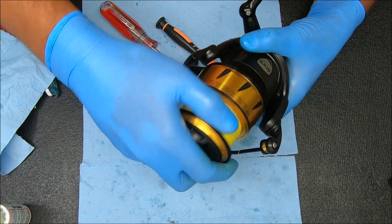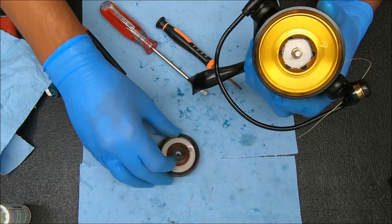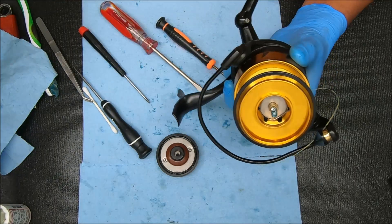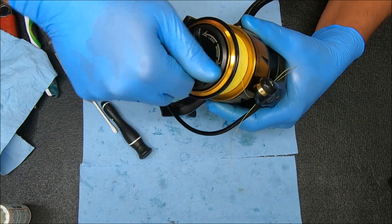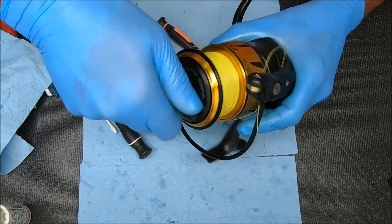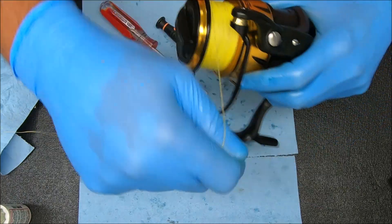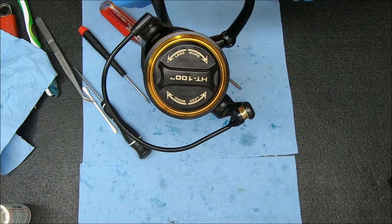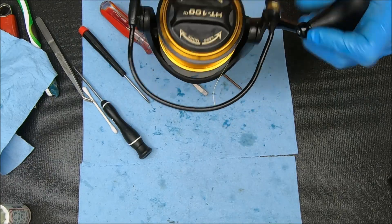We're going to test the drags first. I'm going to add some grease to the top part, right there where the drag knob goes over it. We've already tested the line roller, so we know that works. The drag feels like it works very well. And let's feel the crank — feels nice. The anti-reverse works nicely, so we're in business.